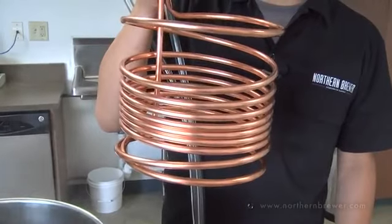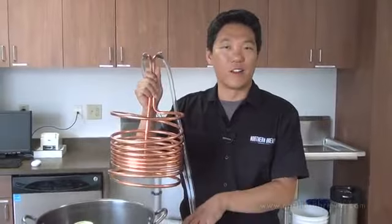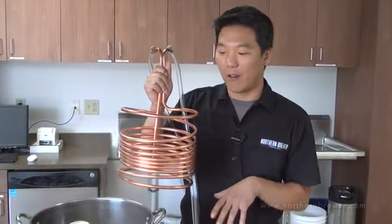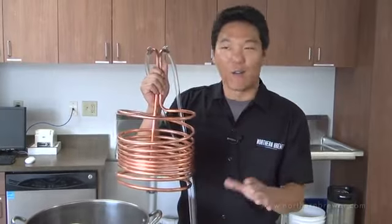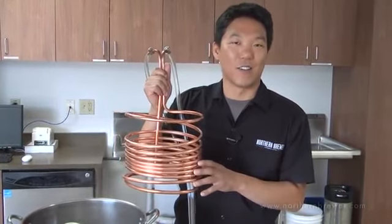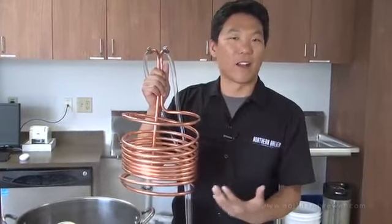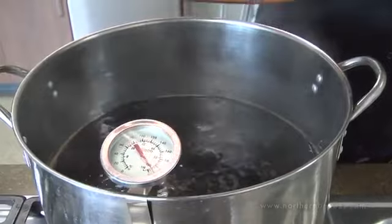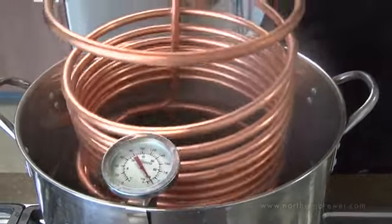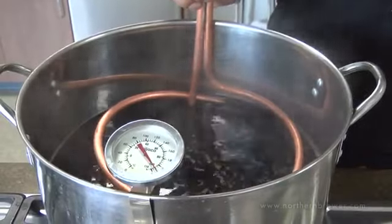Now that we've got the hose attached to the faucet, we're going to go ahead and immerse the chiller into the wort itself. We're doing this in the last five minutes or so to sanitize the chiller — that boiling hot wort is going to kill any wild yeast or bacteria on the chiller. You'll also notice I've expanded the chiller up to match the volume of the liquid in the kettle so we get more efficient chilling of our wort.